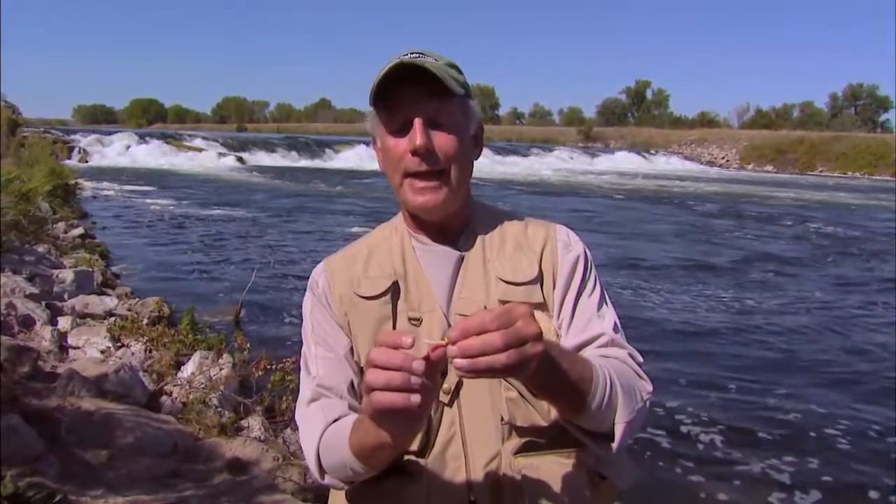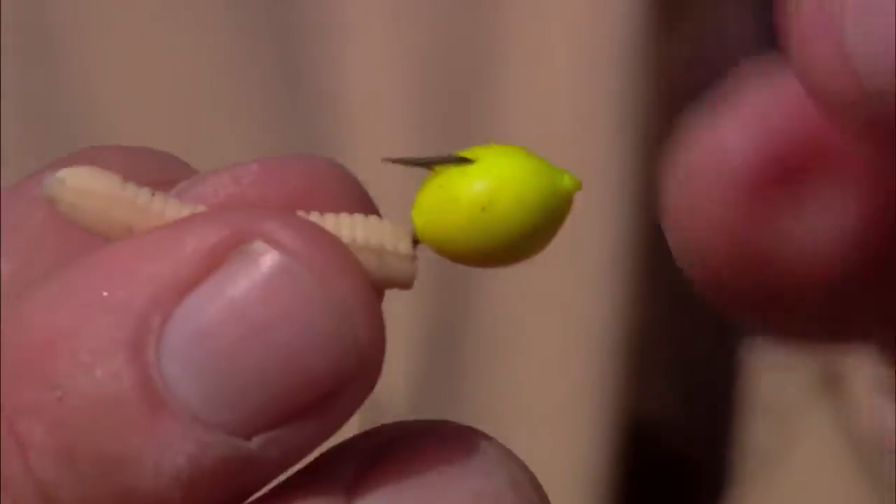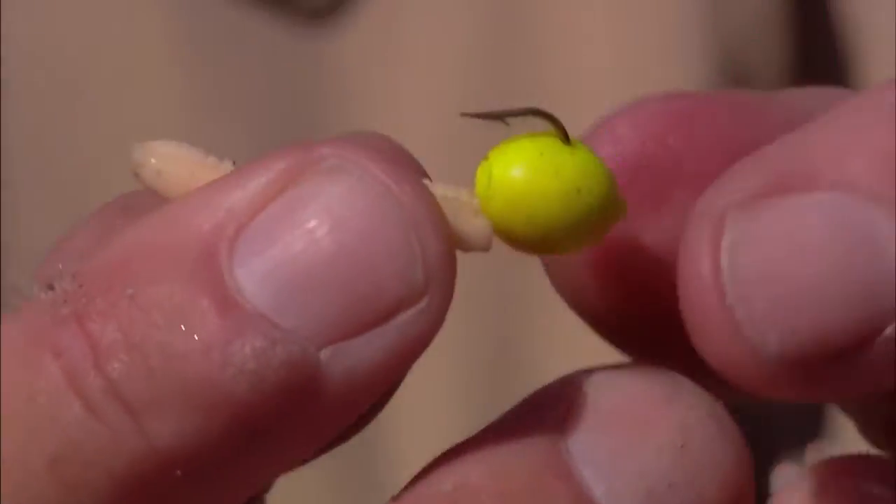The other option is a little bit more complicated. This is often called the Barbie rig because it's so pretty — the color combinations are so nice. You'd slide half a worm on the hook and up just onto your line, then the egg goes on the front part of the hook by the hook point, so you're working once again with color combinations.